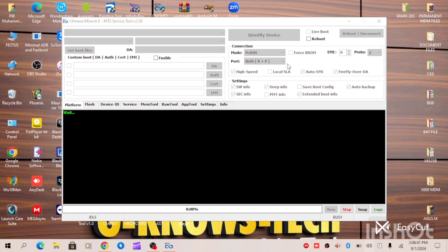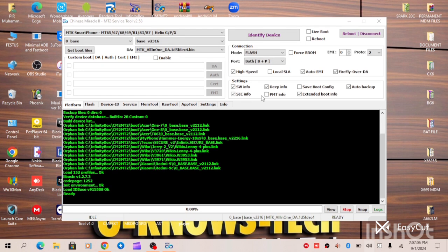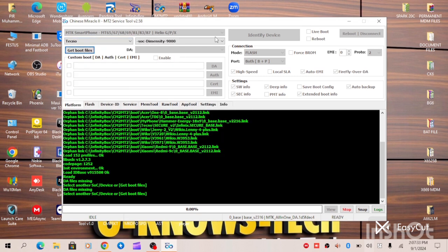Now we have our CM2 MDK tool appeared on our screen. First of all, what we need to do is to click on this icon — this is Techno.